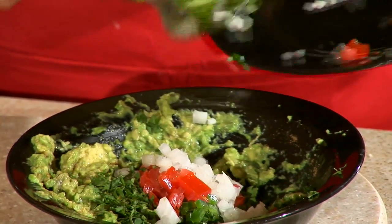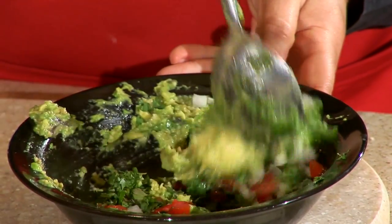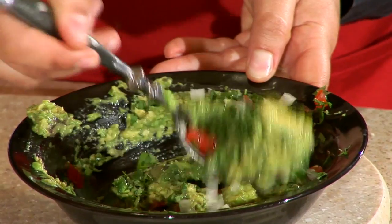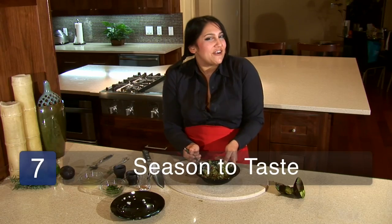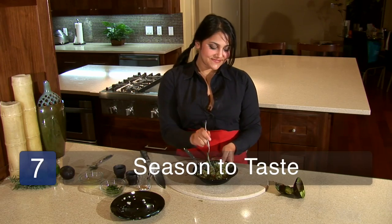Mix all that yumminess together just to combine. It's a rustic dish — it's from the interior of Mexico, and we really just want to make it something that looks as fresh as it is. And now comes my favorite part — it's time to taste. Okay, that was totally perfect. I'm Kim Soren, and that's how you make guacamole.